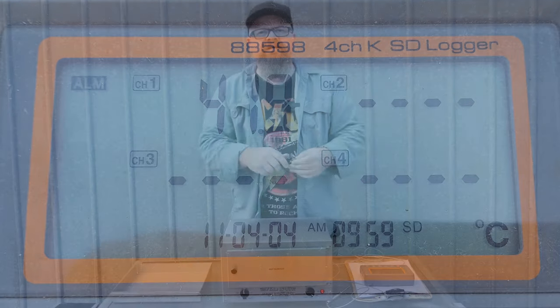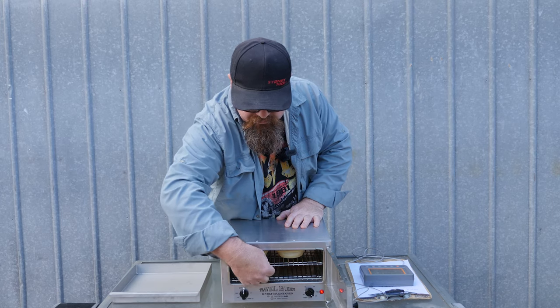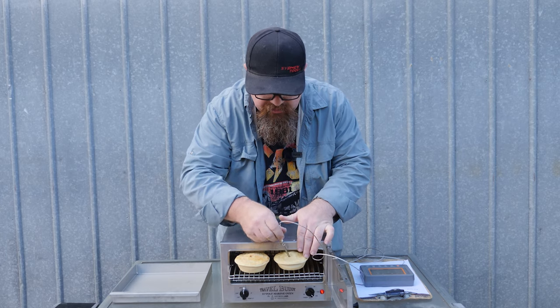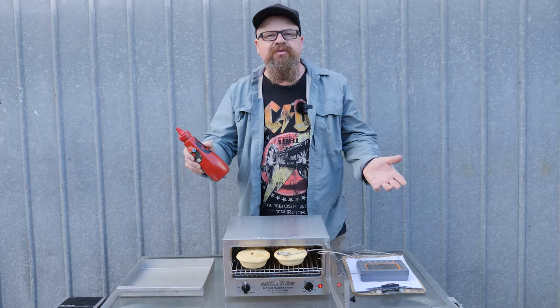We'll give it another hour and see how we go. After running for about one and three quarter hours total, it's certainly starting to smell good. With an internal temperature of over 90°C, I think that's classed as piping hot.